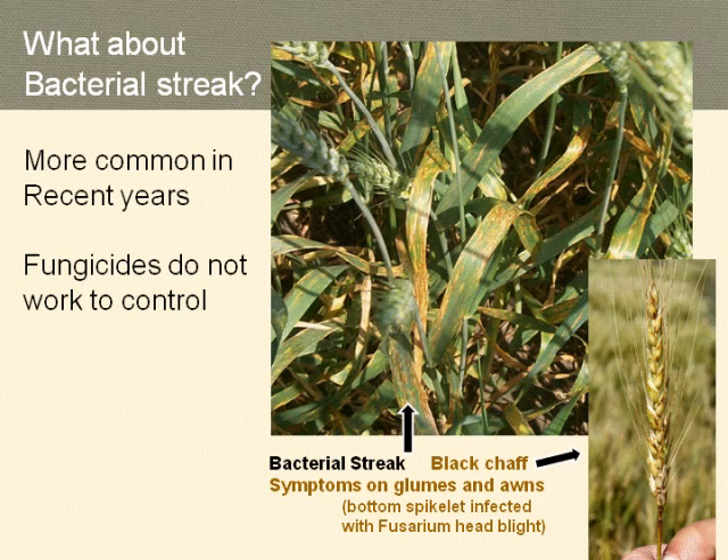Finally, bacterial leaf streak and black chaff is another disease of leaves and heads of wheat we're seeing quite a bit of this year due to so many rains and winds creating wounds in leaf and head surfaces that allow bacteria to infect. Fungicides do not work to control bacterial leaf streak — but the fungicide response to other diseases will still be present even in the presence of bacterial leaf streak. Our new winter wheat breeder has quite a few challenges ahead but also a great opportunity to make vast improvements in disease tolerance and resistance.